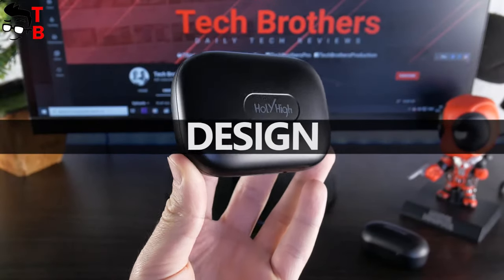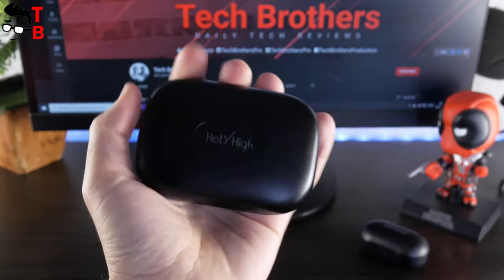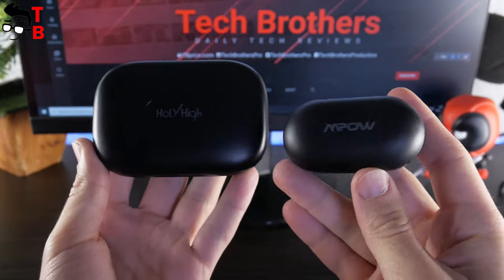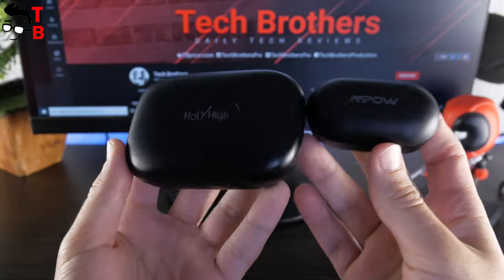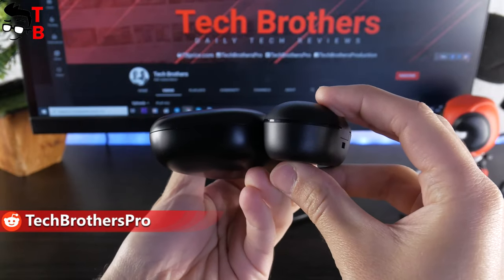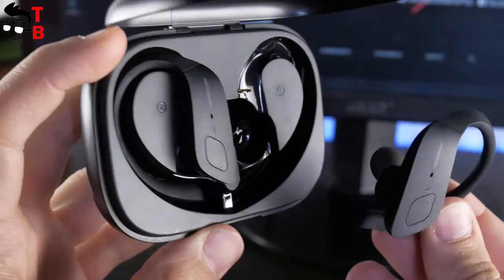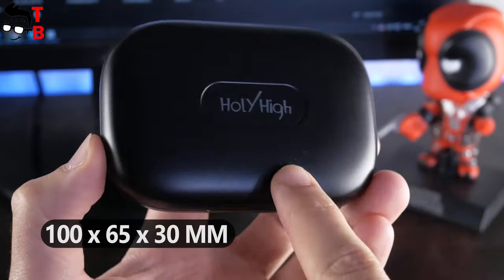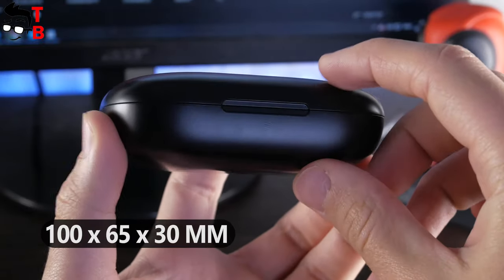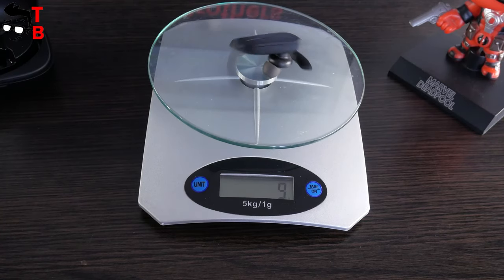The first thing I noticed when I took the charging case in my hands is that it is much bigger than other wireless earbuds. For example, here is the charging case of Holy High ET1 and MPOW M30 that I tested some days ago. As you can see, the charging case of Holy High earbuds is almost two times bigger than the MPOW M30. It is because of the ear hooks – they are not removable, so the earbuds take up a lot of space inside the case. The dimensions of the charging case are 100 by 65 by 30 millimeters, and the weight with earbuds is about 95 grams. A single earbud weighs 18 grams.